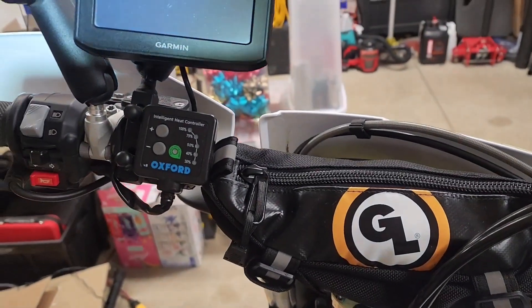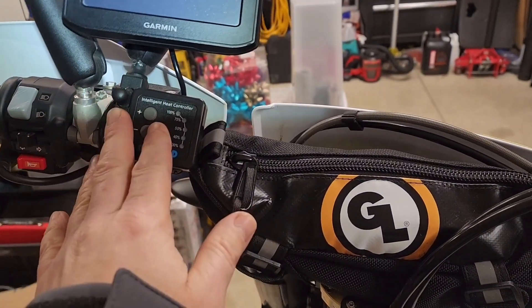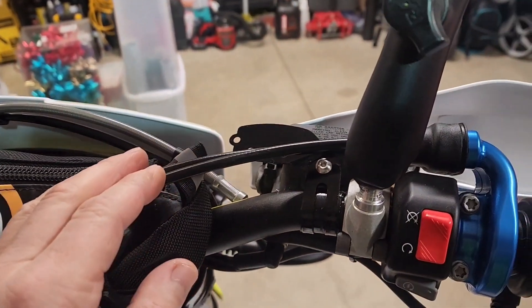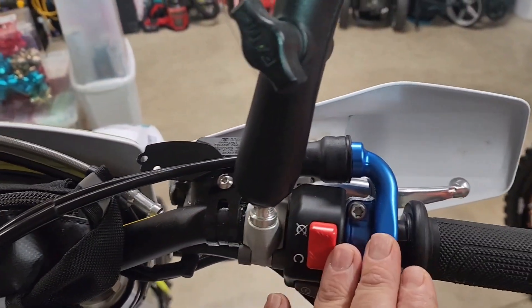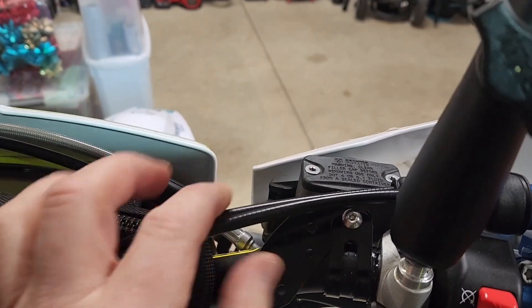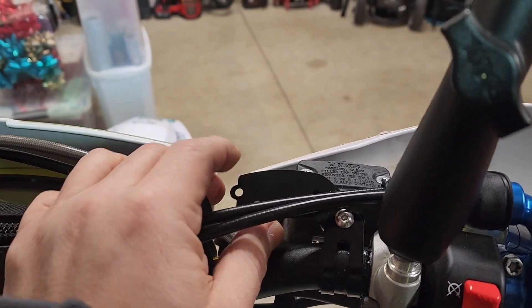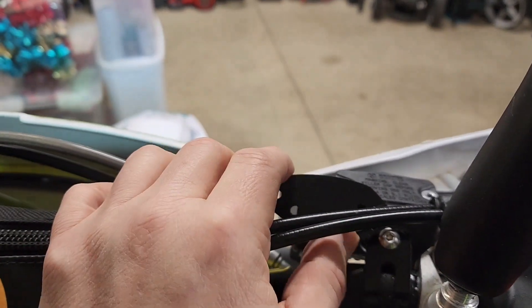If I didn't have all this stuff on the left side, I would definitely mount this on the left side of your bars. Over here on the right, I had to make a decision whether I was going to go in front of my throttle cable or behind it, and I'm just going to have to go behind it. I'm test fitting right now — it's not tight yet — but I'll still be able to see it.